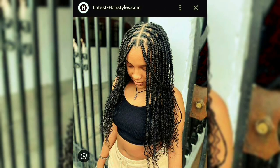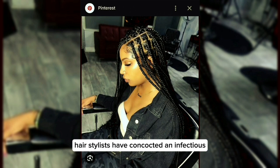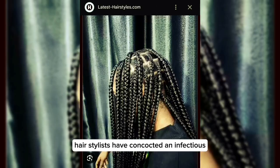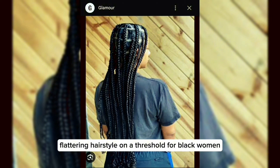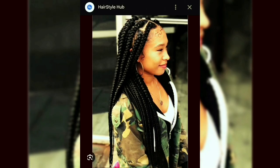Good God, hairstylists have concocted an infectious, flattering hairstyle on a three shorty for black women. Haven't they?